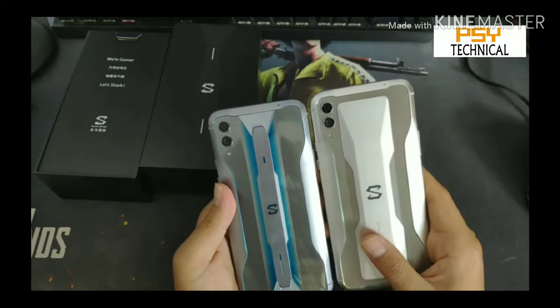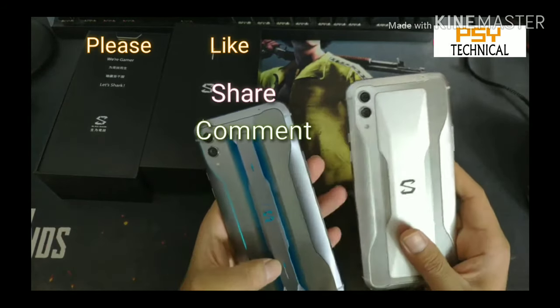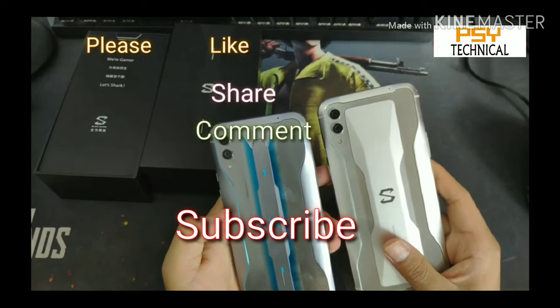So guys, thanks for watching my video. Please like, share, comment and subscribe. Your comments motivate me to make more videos like this. Thanks a lot, guys!